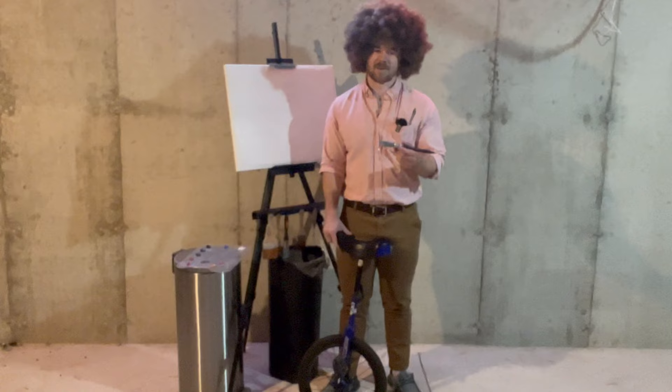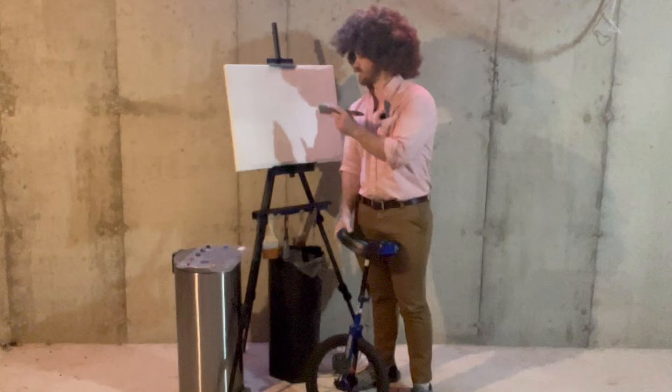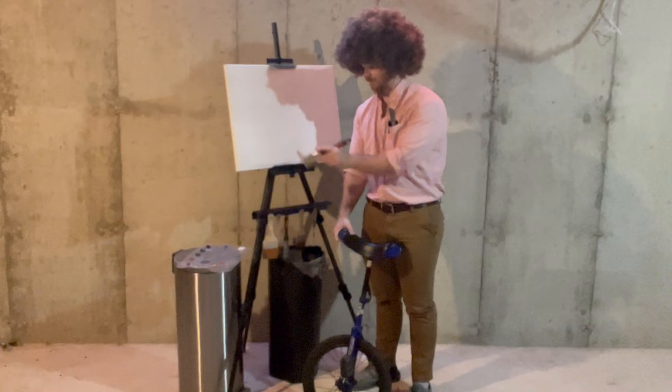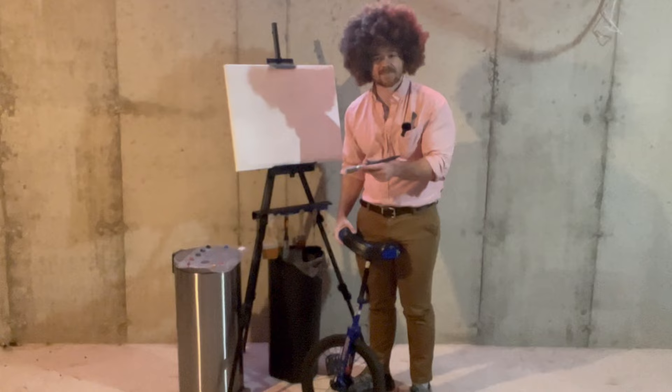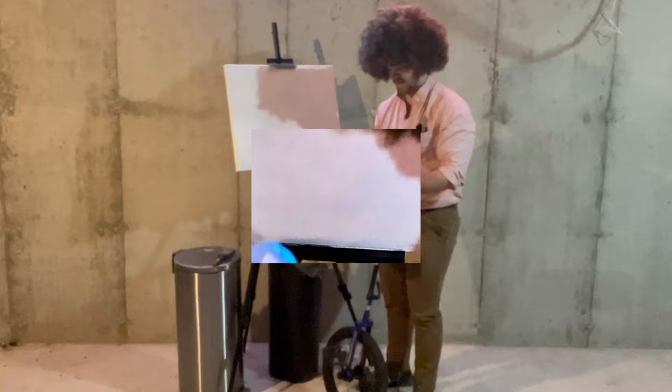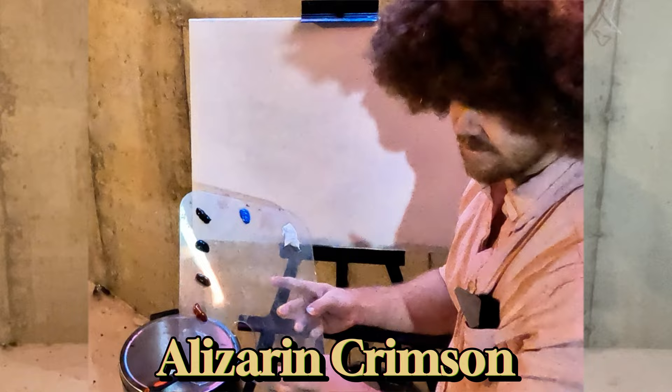What I have here is an 18 by 24 inch canvas covered in a little bit of liquid white, and that's very important to this technique because it makes the canvas slick and wet, allowing us to blend color right up here instead of working to death on the palette. You can see here I've got all the colors, and I'm going to run the names of these colors across the screen so you can follow along with us at home.